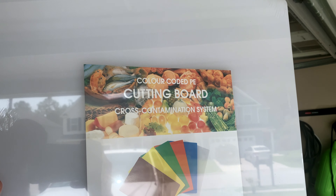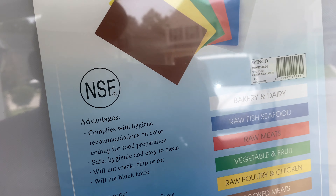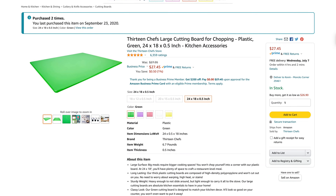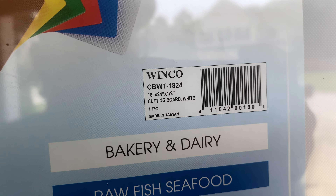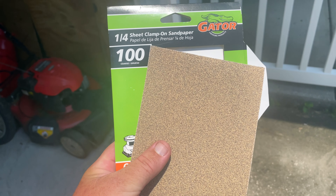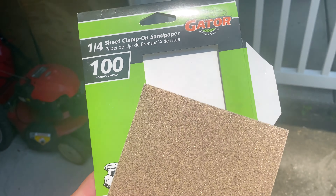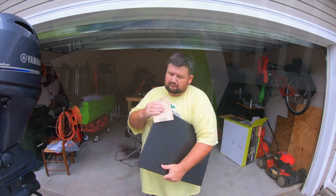Next, you'll need to purchase a cutting board of your color selection. NSF is the one that I bought and it's a food grade board. It's 18 by 24 by half inch and you can get this on amazon.com. Next, you'll need a piece of sandpaper — this is 100 grit coarse — and I use this to sand off all the rough edges.